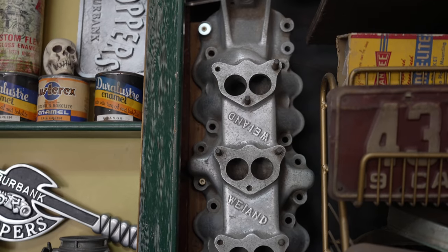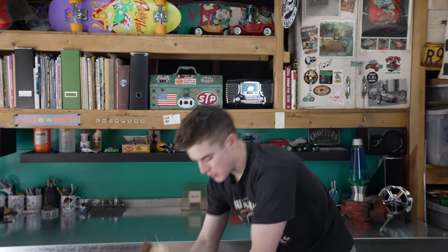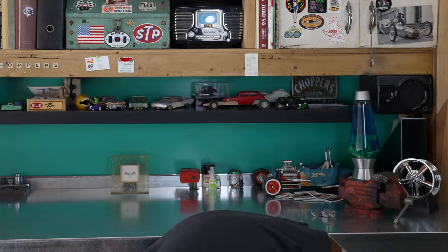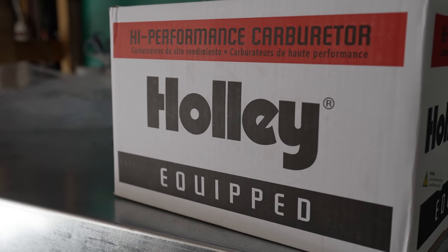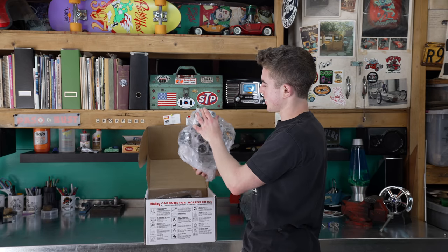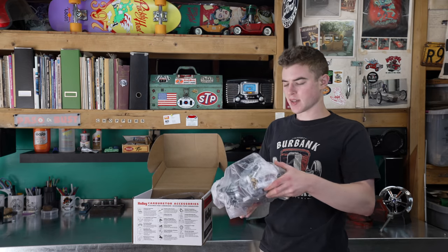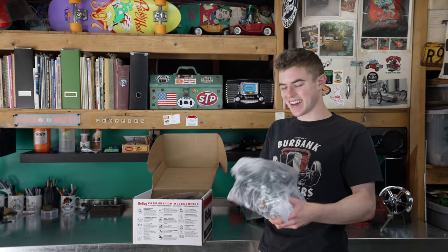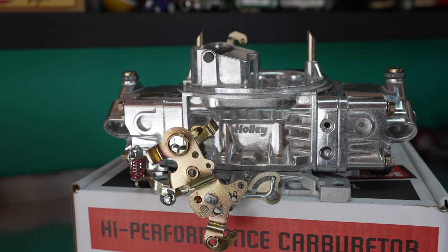Let me get another box out — this might be a little obvious what's in it. Actually, this might be a little hard to get out, it's a tight squeeze. We're just going to rip this box open — cat's out of the bag, it is a new carburetor. Let's open this up — look at that, something bright and shiny. This is actually a Street Avenger carb — let me take the bag off so you can actually see it. Look at that, it looks so new and shiny.